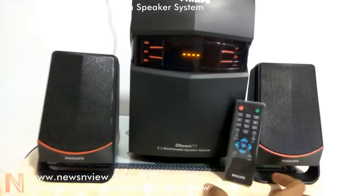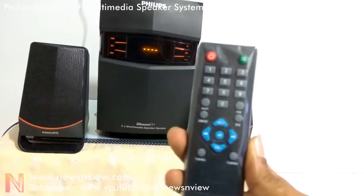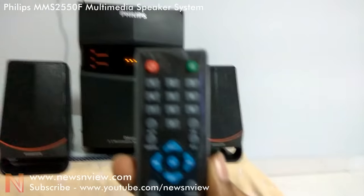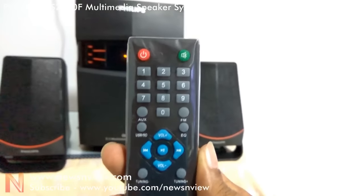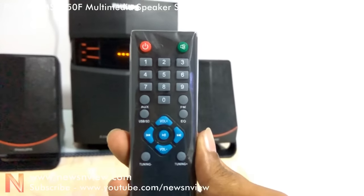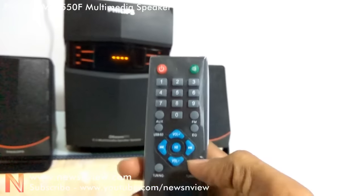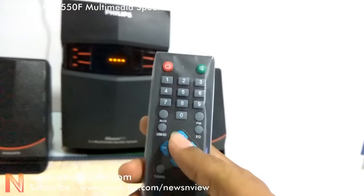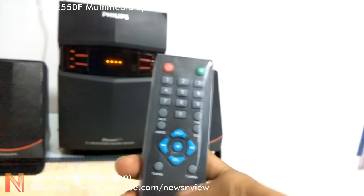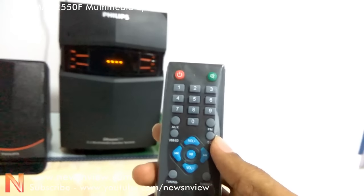Now this is the remote control. Here you can check out how it looks. There are digits, numbers, a volume key, and some other toggle buttons like tuning and equalizers.